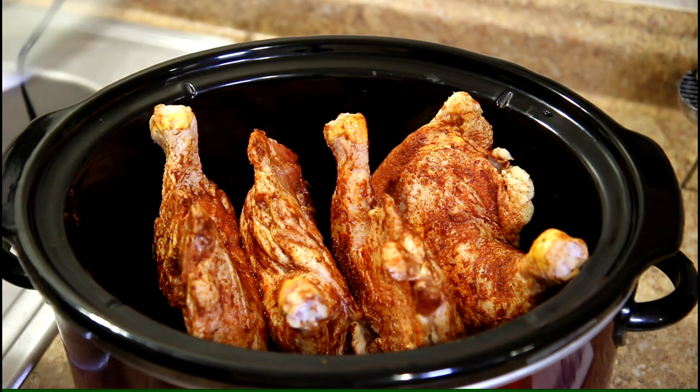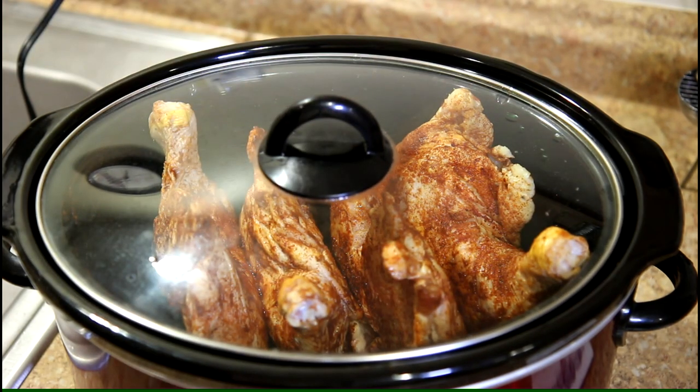I'm going to cook these on high, and I'll just keep an eye on them. We'll be back later on.